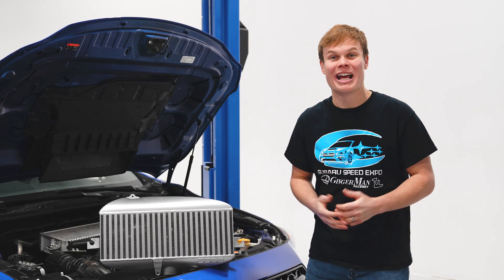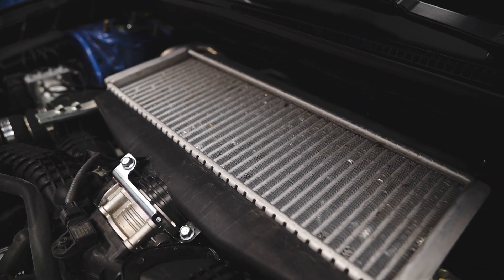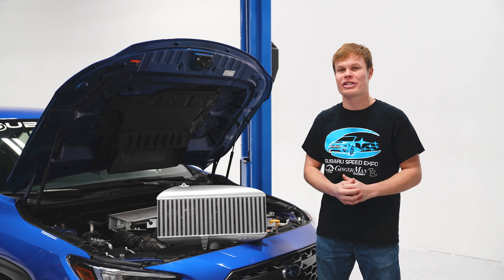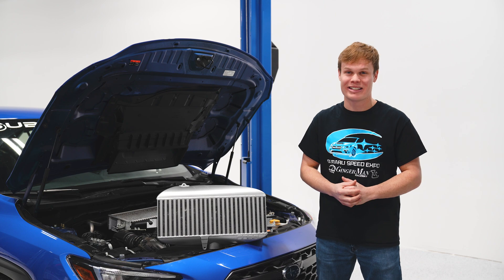Hey, what's up guys, it's Foster, and I'm going to be showing you exactly how to replace the top mount intercooler on your 2022 Plus WRX. That's going to give you cooler charge air temps, which means more horsepower, and best of all, it's a super easy installation.